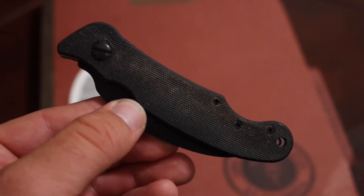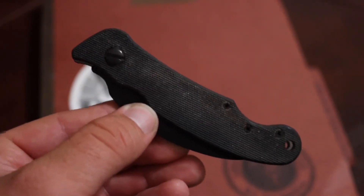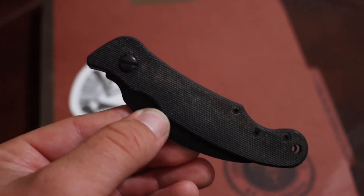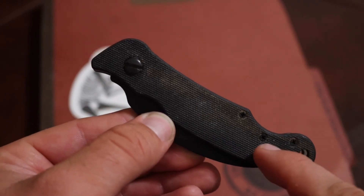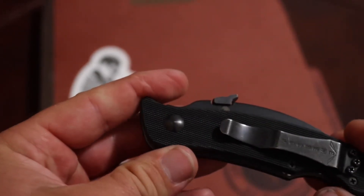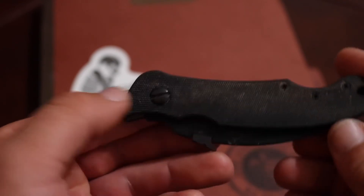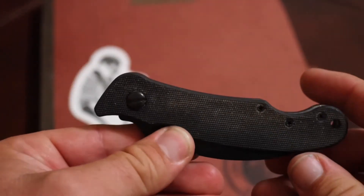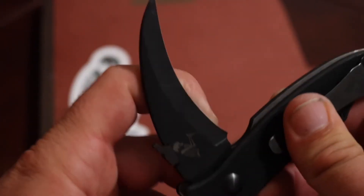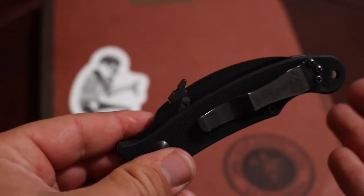I got a solution for that though. There's an Instagrammer who makes custom handle scales for Emerson knives, and I'm just now learning about all the custom work people do on Emersons. I'm going to get the Mexican blanket especial handle scales for this, and hopefully he'll be able to put the left-handed pocket clip holes on it too. That's the next mod I'm going to do.